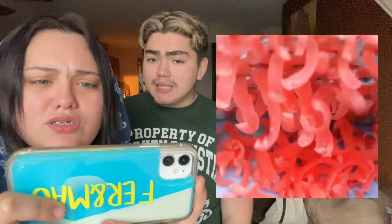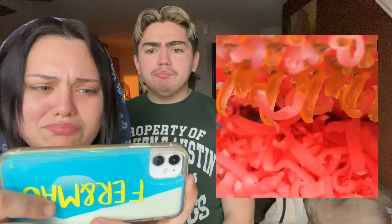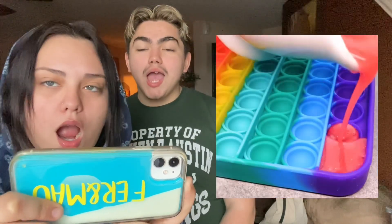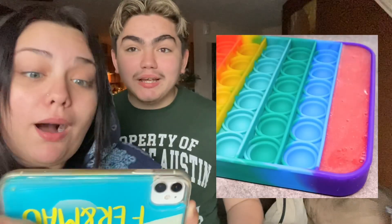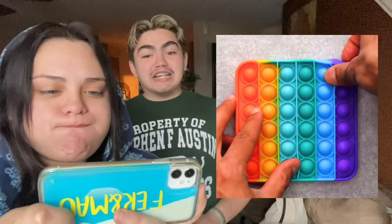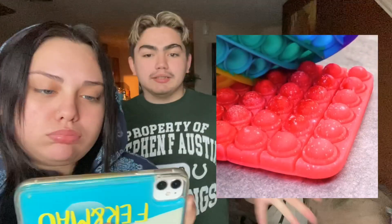Okay next up, they are shredding some soap. Let's see what the reason for this is — oh my god, it's a pop it soap! Can you guys believe that? I actually want to try that. Imagine having a pop it soap, and you can make it whatever color you want — mix different colors. It seems to work, so honestly that's pretty cool!